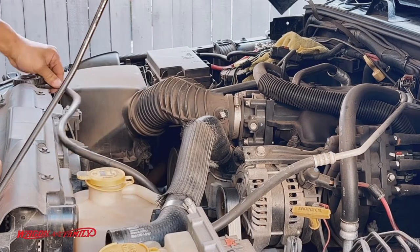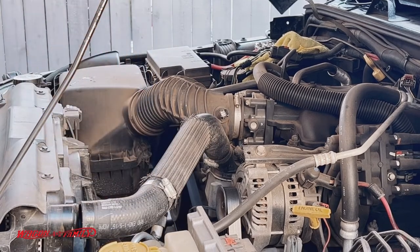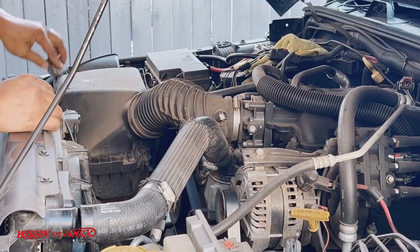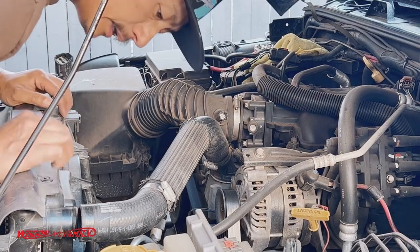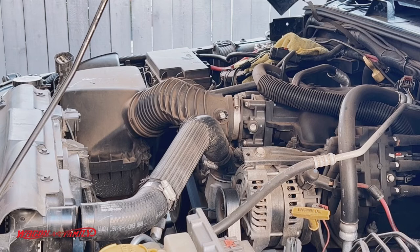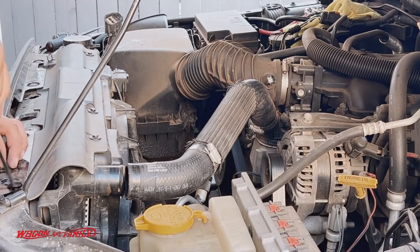Next I'm going to remove this return line — it just pops right out like this and goes off to the side. Then I'll disconnect the fan wire harness. You've got one, two, three, four bolts, and once you disconnect those the whole fan should just come right out. But before we get too far, I'm going to remove this upper radiator trim piece right here. If you've got one of those trim piece removal tools, it comes in really handy.